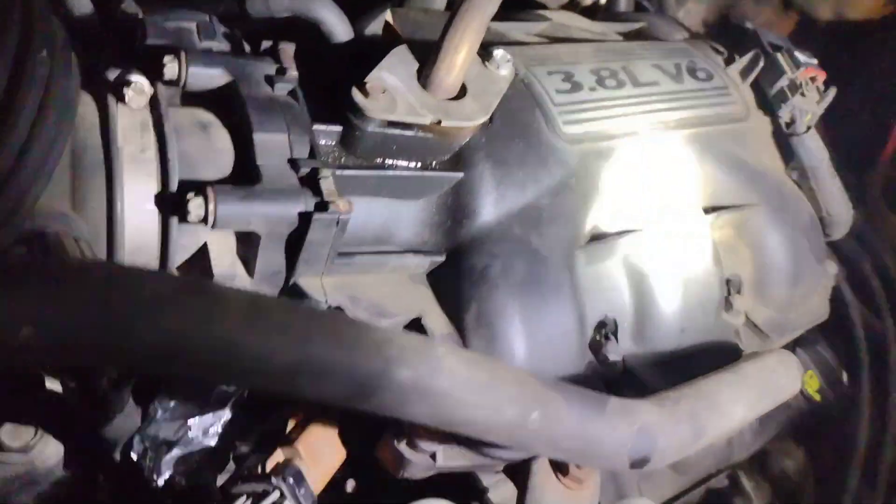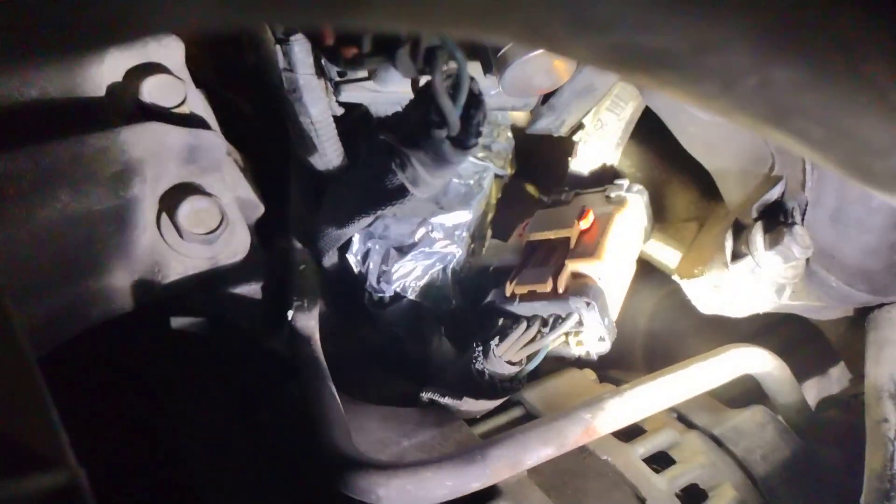Look around for little connectors like this. On the Caravans and the Town and Country, it'll be right underneath the intake. I've got that one covered up in aluminum tape, but it's just like this brown one right here — but it's the black one right there. That's the troublemaker.